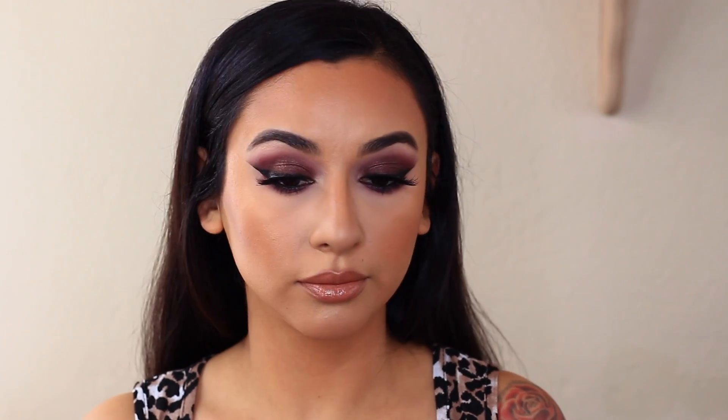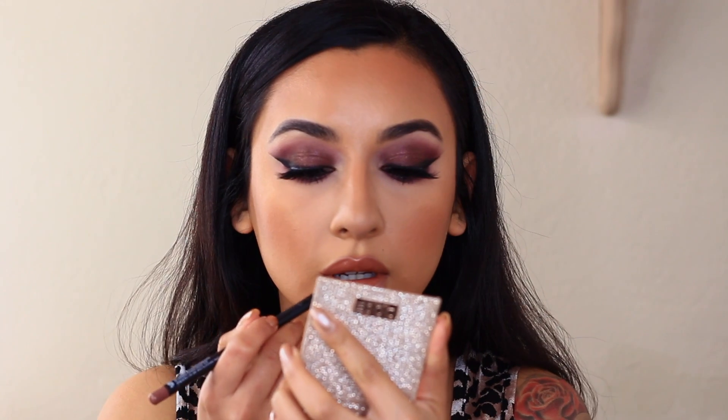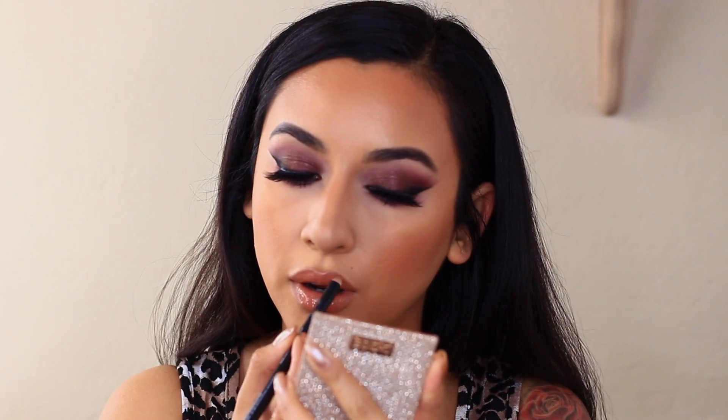I'm going in with this Butter London lipstick called Clubber. You could leave it like this — I kind of like it — but I'm going to put a little bit of gloss on just because I want to, right in the center. That's the Fenty Beauty Fenty Glow gloss. I'm going back in with Spiffy to line around the edges of the lips. And that's it you guys — I am obsessed with this look! I love it. I wasn't sure how it was going to come out because I haven't used purples in a long time, but I'm really loving how this came out.